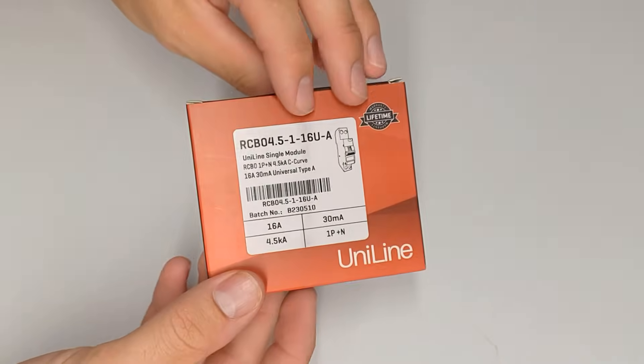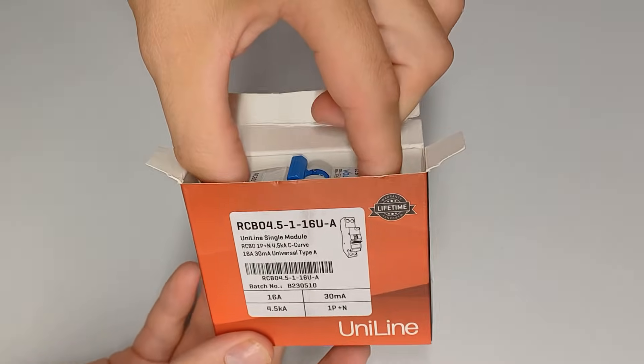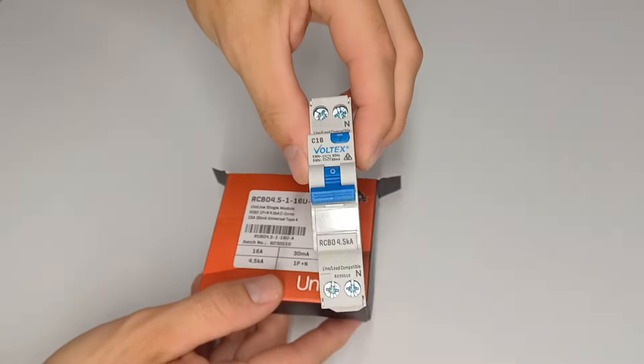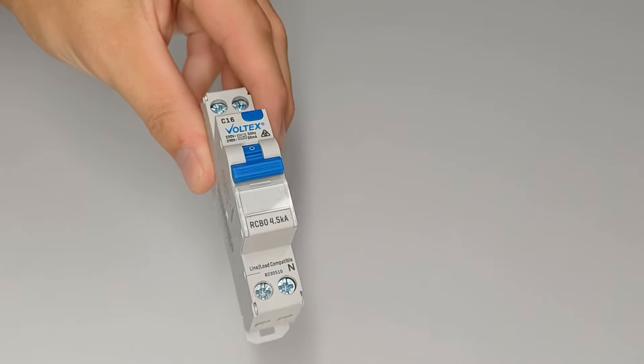Also a quick mention about VOLTEX. VOLTEX is a New Zealand and Australian brand. What I love most about VOLTEX is that they have a lifetime warranty guarantee on their products. This is one of their RCBOs that I was demonstrating. Now I'm not sponsored or anything, but we have in the past had a new product fail — it does happen from time to time. What was great was that VOLTEX actually paid to replace the part, and not only that, but they also paid us for our labor and time to replace the item that failed. It was a three-phase contactor. It's just a quick mention that it's good to get a solid warranty on your products.